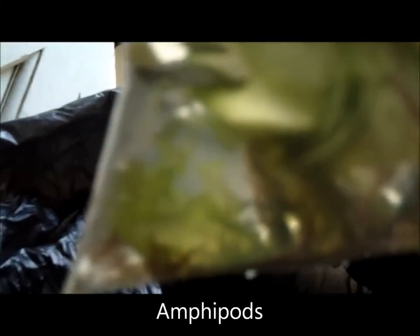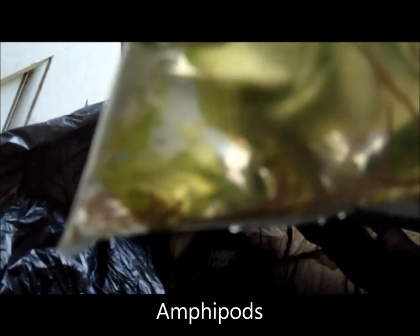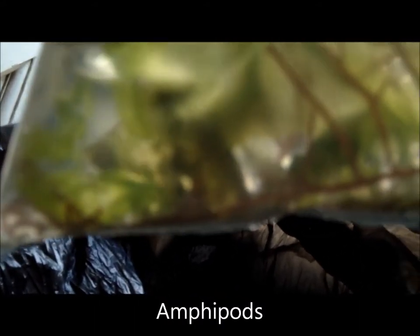In this bag here are my amphipods — there's one swimming around, little guys. It's also got a little bit of the pond mat in there as well. I'm going to put half of these in the tank.